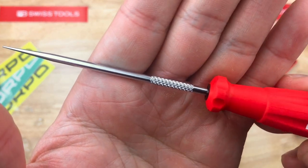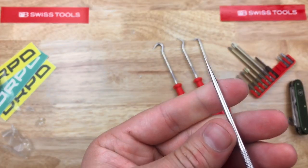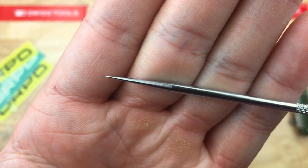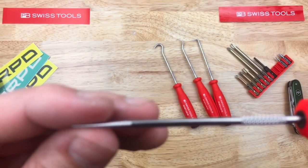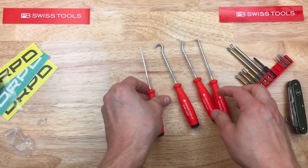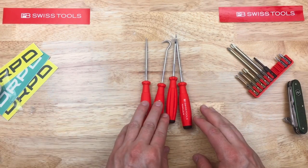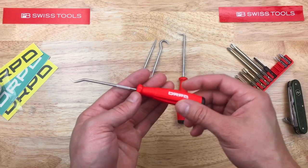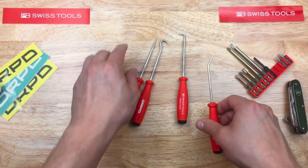Very crisp, very clean — same with these. There's a straight pick. Very nice indeed, and these are actually machined down to a point. So very nice — we'll see how they perform over time, but I'm very pleased with them. On this channel I don't always do Japanese tools — that's the focus — but there are wonderful German tools, and American tools, and even Swiss tools. So this is PB Swiss, and that's it for this video. Thanks for watching, see you next time.